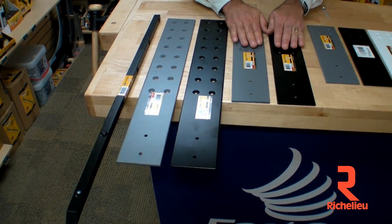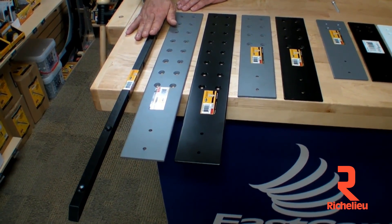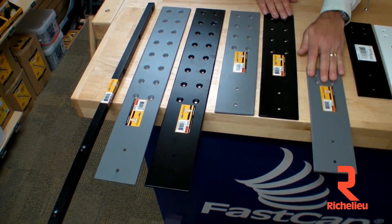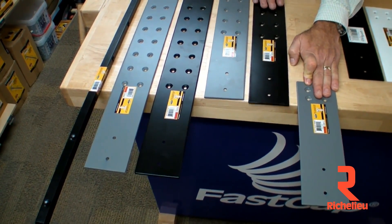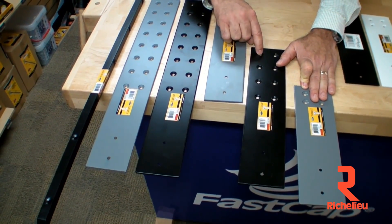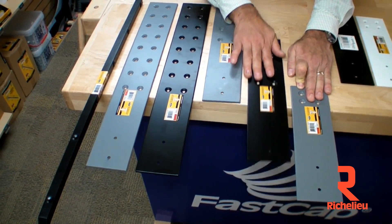We also have the new 16-inch Stealth Speed Brace. The reason why we have all these hole patterns is this one would normally be attached into the pony wall right on the edge, which is great. But a lot of times you don't have a pony wall, and you might want to attach it into a cabinet — actually put a brace into the cabinet. You might need a little bit more of an overhang, so this gives you adjustability at 16 inches.